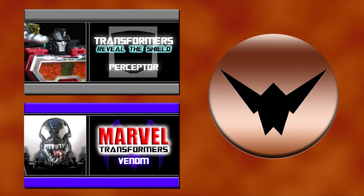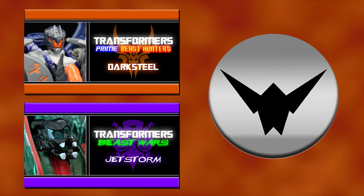Bronze: neutral territory. I neither like nor hate the figure — it's just okay. Silver: pretty good. Not a must-have, but I still recommend the toy.